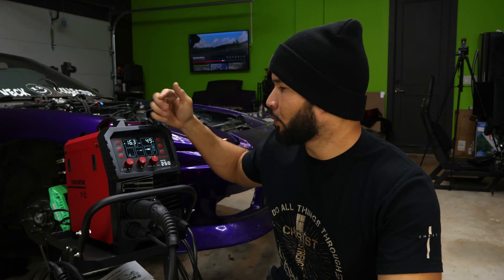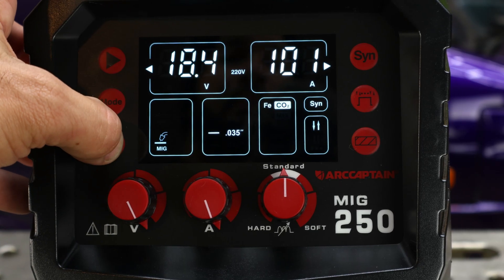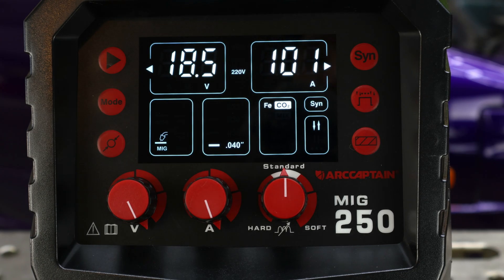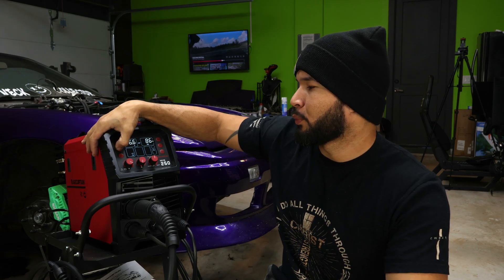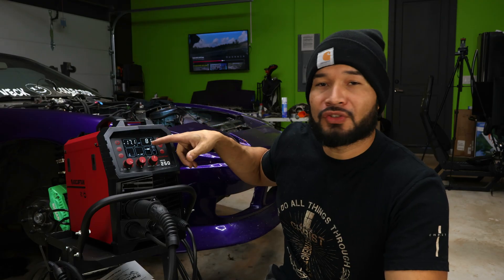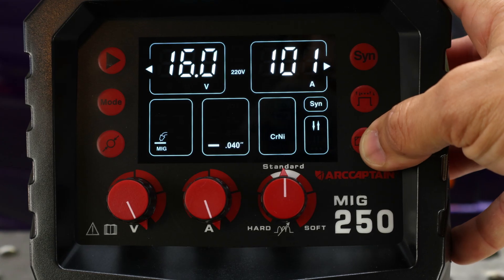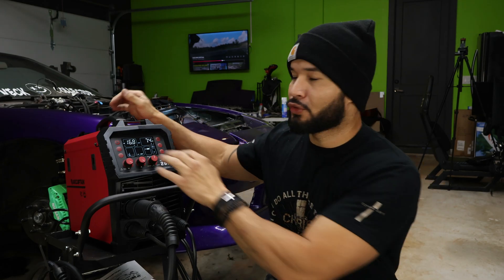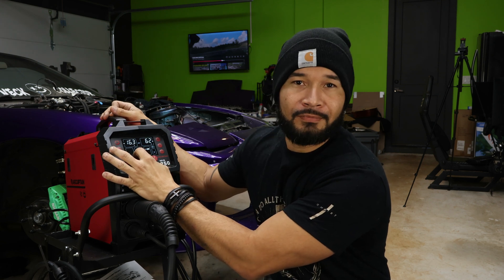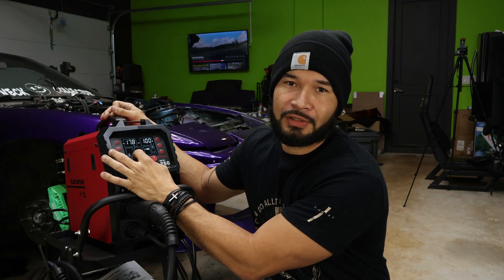It's super easy to change your wire diameter, going from 0.23 to 0.40 thousandths of an inch. Super easy to change your mode: MIG welding, MMA, TIG welding, and spool gun with MIG. You can change your type of gas, which is going to be a mix. You can also put it in synergic mode, which allows you to use one knob to adjust your voltage, and the machine pretty much adjusts the wire speed for you based on how much heat you want to put in.